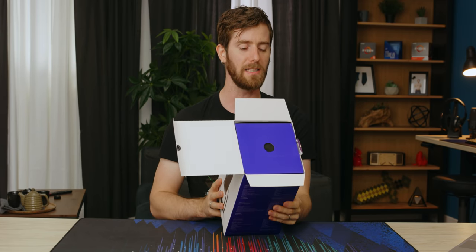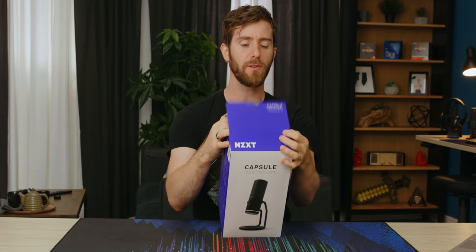I'm going to do kind of a classic unboxing on this one. We're going to start with the box. I know — I never do this.